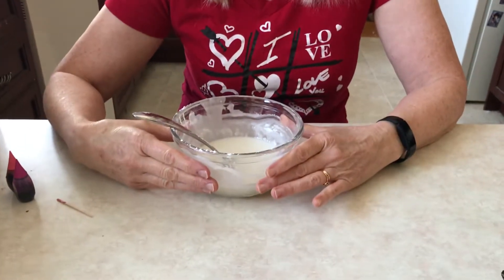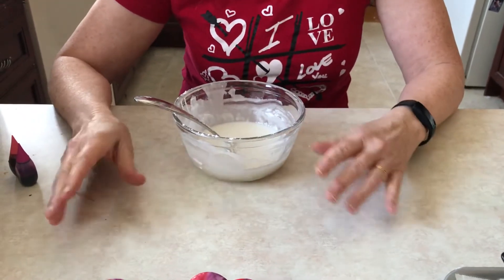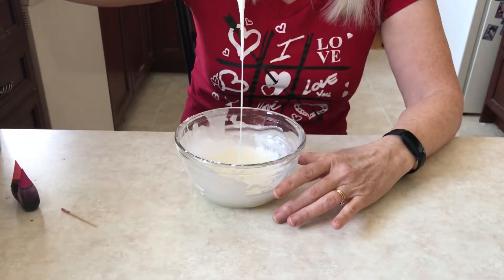All we need is two cups of icing sugar and about two tablespoons of half and half, or milk works just fine too. Adjust your ratio as you see fit — you want it to be thick but it does have to drip.